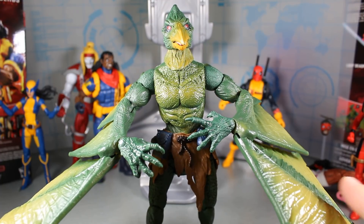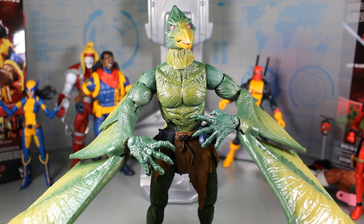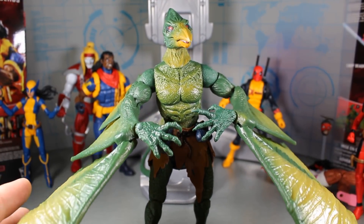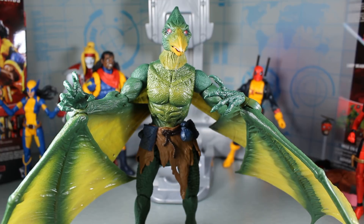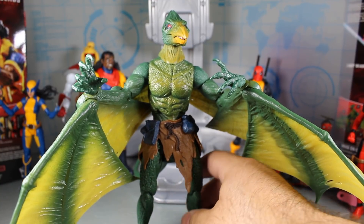Here we have the figure up close again — just what an awesome Build-A-Figure. I did some research to find out exactly who Sauron is. So Dr. Carl Lycos basically absorbed some of Havok's mutant energy, and it transformed him into a vampire-like, pterodactyl-like being. So I think he's more of like a Dr. Jekyll and Hyde kind of thing — alter egos and different personalities. He's associated with the Savage Land quite a bit. I'd really like to get that San Diego Comic-Con exclusive Savage Land box set now, maybe one of these days, because it is a Hasbro release.